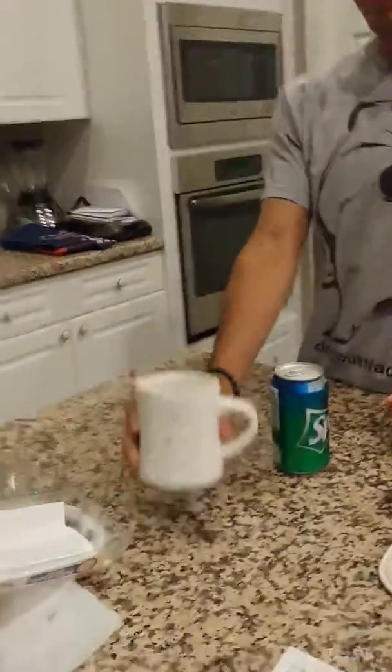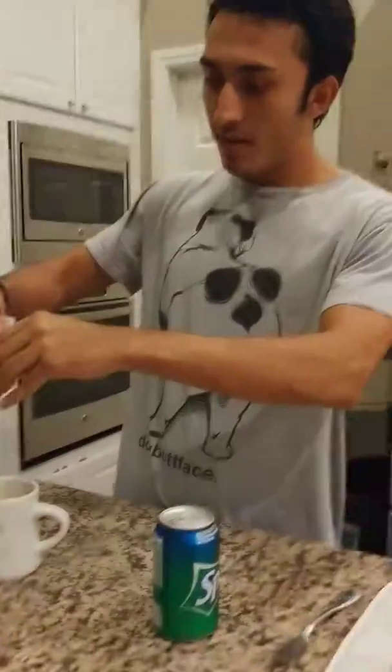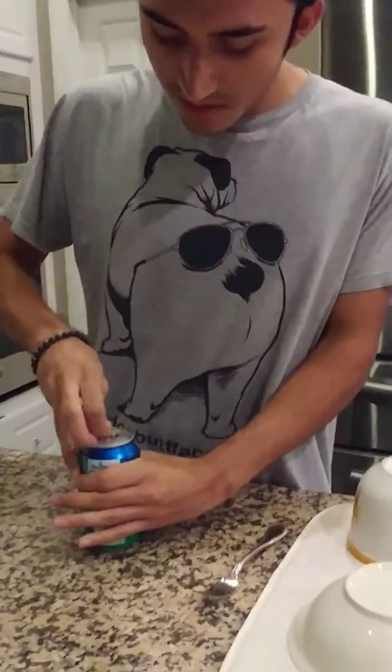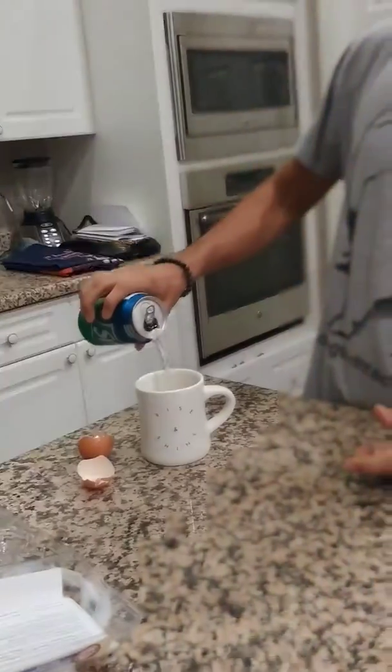I have my cup here. Rise and shine, boys. Alright, so here we go. Is that what you eat? That's what I'm talking about. Cracking open the cold one with the boys.